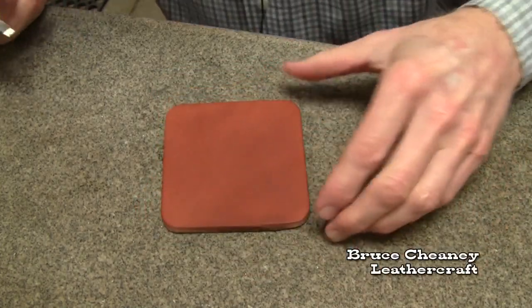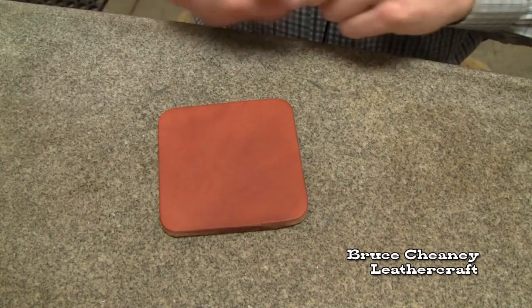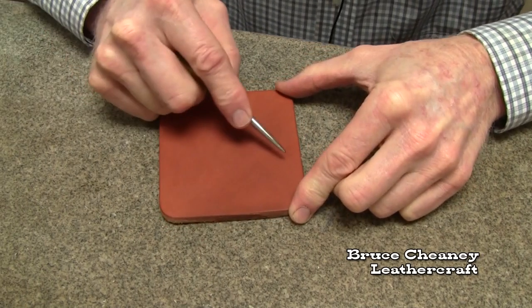Got a coffee coaster here. I'm going to carve a name into it — block kind of letters. This is for Tom.